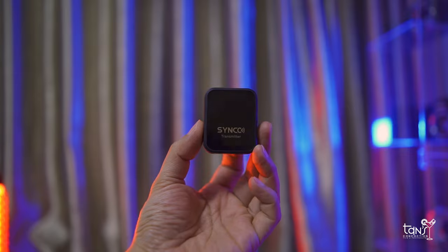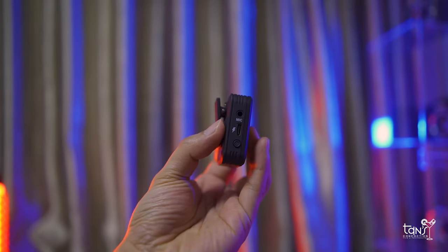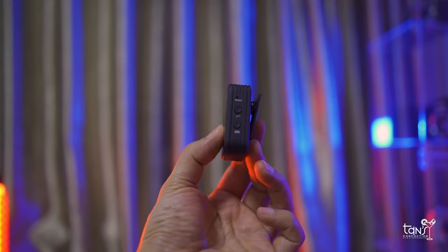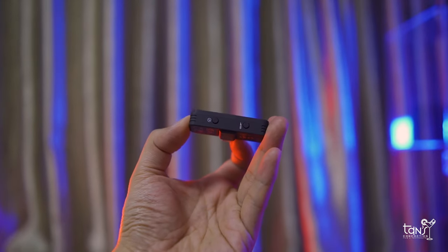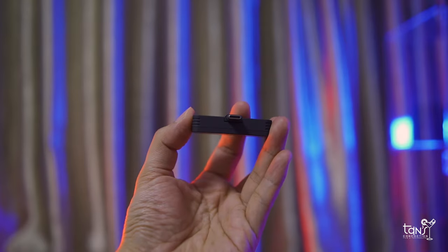We have two parts: the transmitter and the receiver. The transmitter gathers information on what I'm saying and the receiver displays the information in an audible form that consumers can listen to. Let me share with you how to use it.